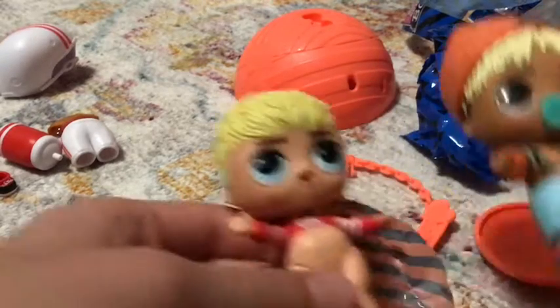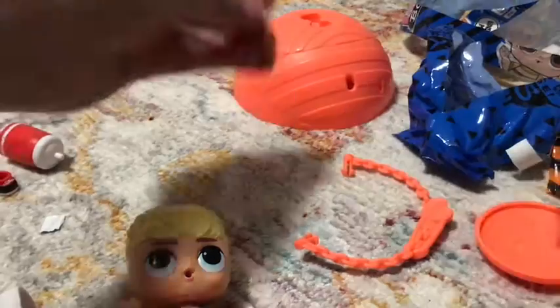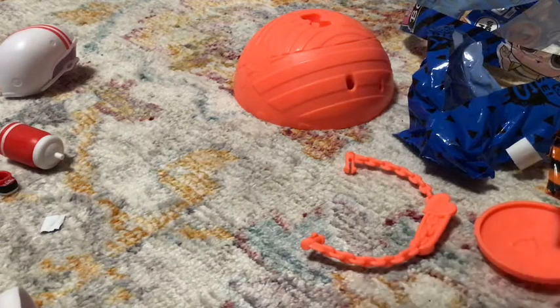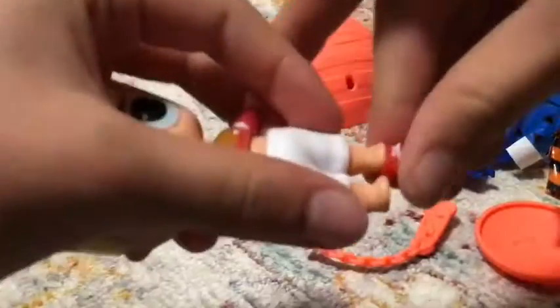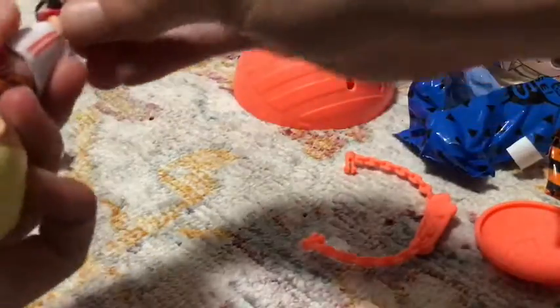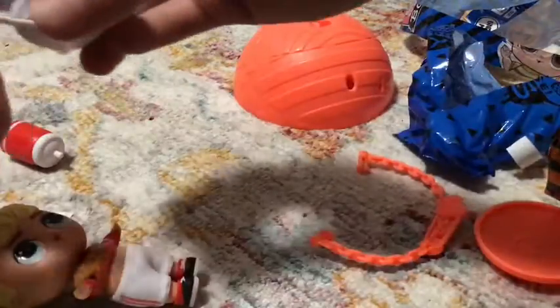So, like Sunny, they both have blonde hair. Let's get him dressed. My brother is very excited about this one. Now his helmet is a little bent — will I be able to put this on? Maybe.